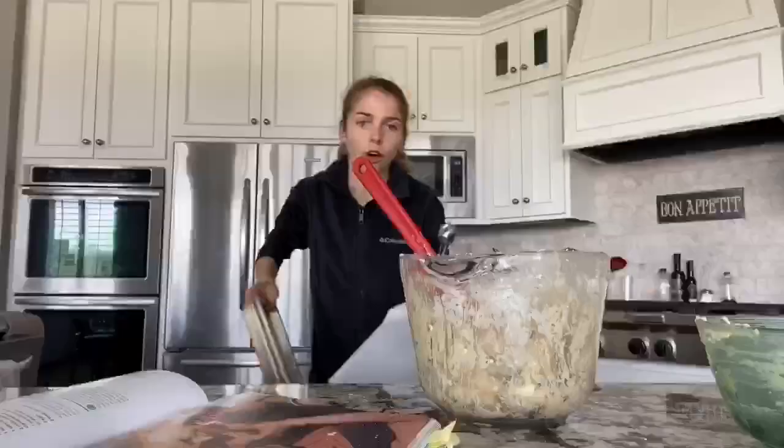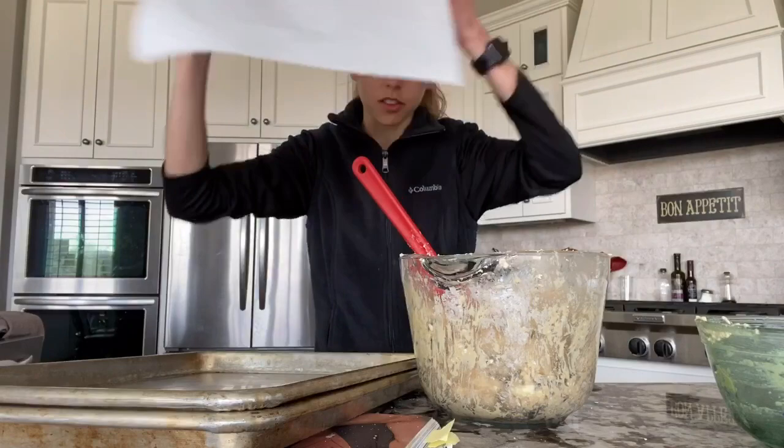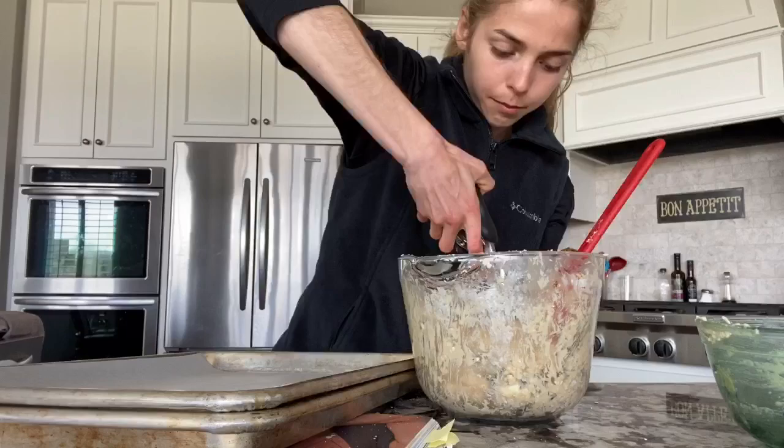I have my baking sheets and parchment paper sheets so that the cookies don't stick to the pan.